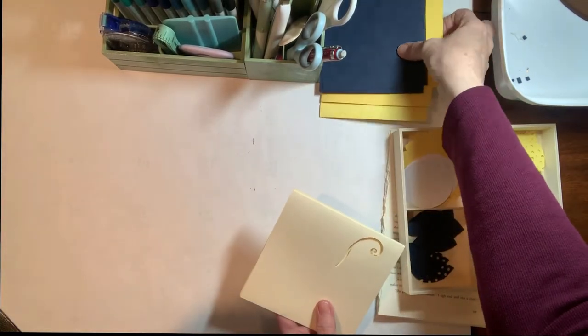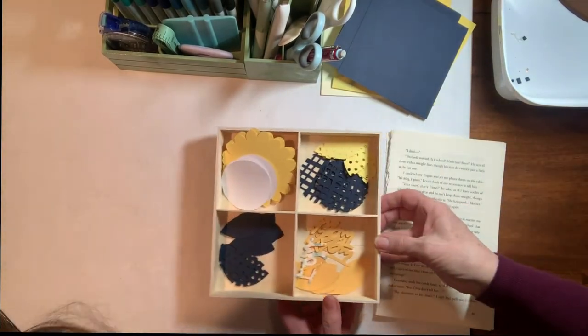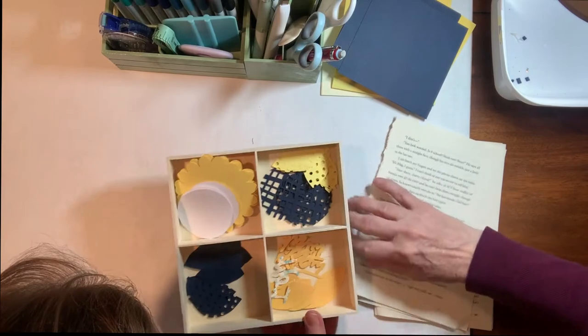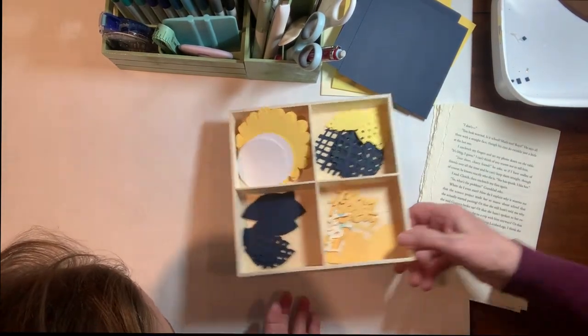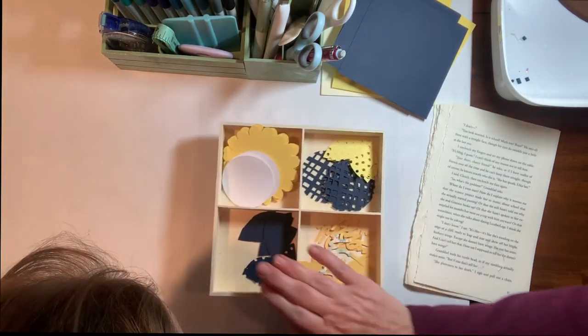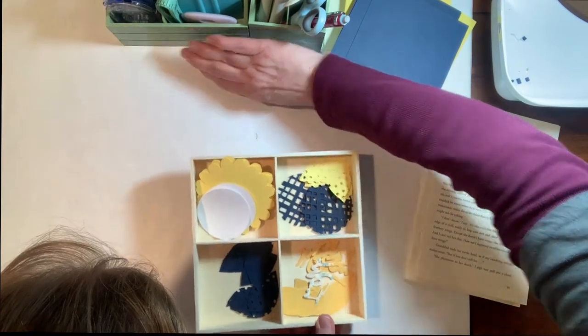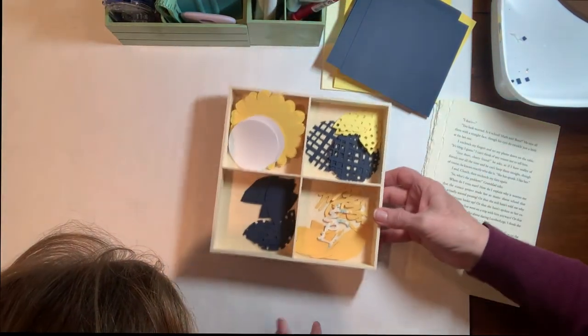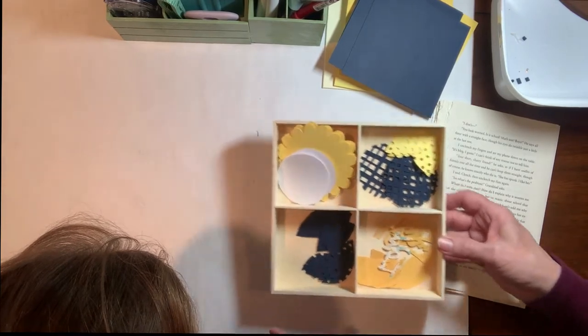We've got all of our pieces cut. Here are the larger pieces, and then I went ahead and cut all of the different parts to the flower in Cricut Design Space. I just love this little tray so I can kind of keep things separate — I got this tray for a dollar at the Dollar Tree. So we're going to go ahead and assemble all of these parts.